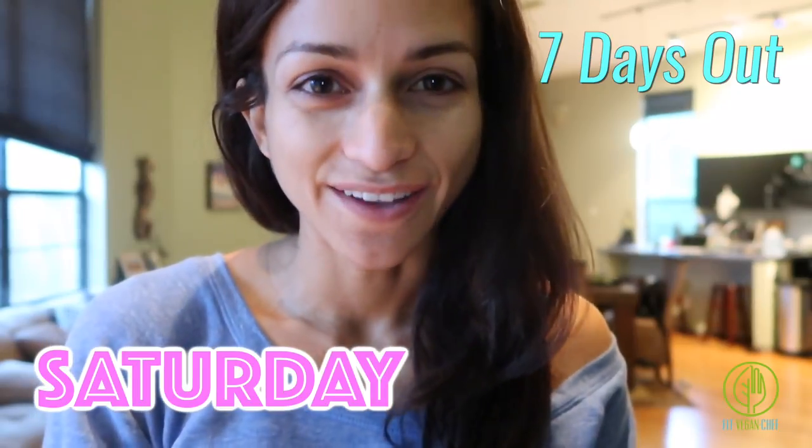Good morning guys, so it's Saturday — we're officially seven days out from show day. I just woke up, no makeup, no nothing. I'm really excited. Peak week is looking really good. We're not changing a lot; we're really just adding a few carbs as we go and the changes are minimal. I'm really excited about it and I think it's gonna be good. Let me show you what I'm eating.